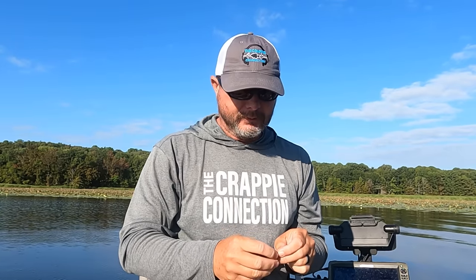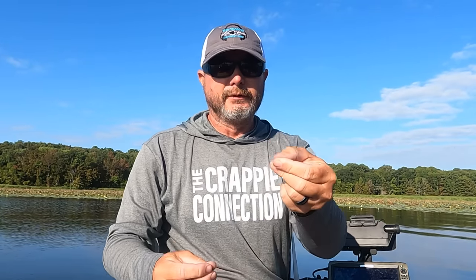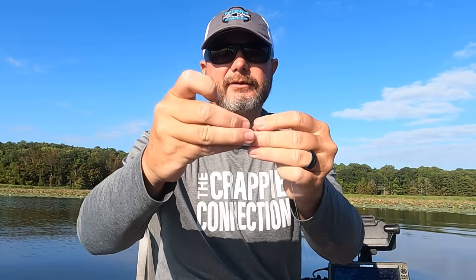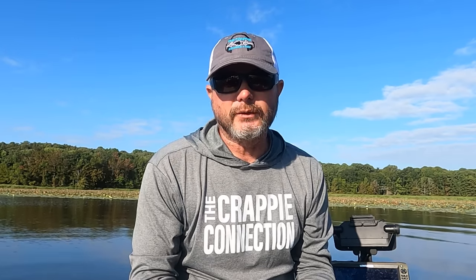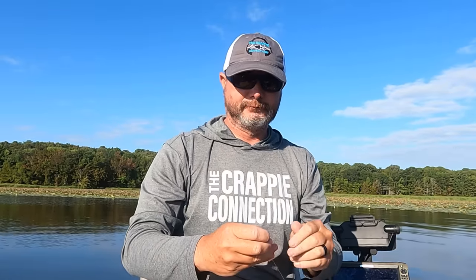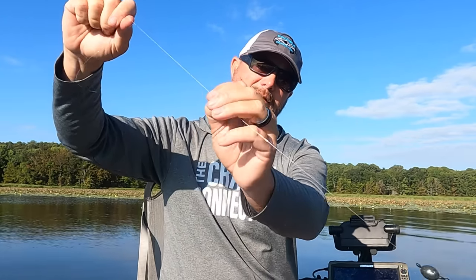Now I've got some more bobber stops — these are just medium-sized. All you do to put them on your line is take your line through the little loop right here, slide it up on the line, and pull it right off. There's your bobber stop sitting on the line. Cinch it up to the egg sinker. I always like using two at the top and two on the bottom, so I'm going to take another bobber stop, put it on, slide it up, and cinch it up to my other lead — got it pegged in place.